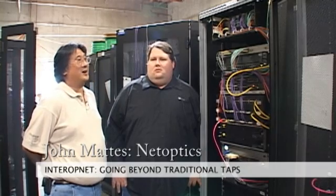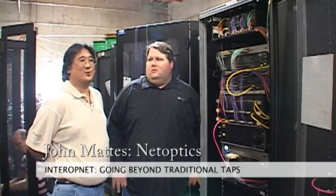This is Brian Chi and I'm with Interop TV. I'd like to introduce John Mattis from NetOptics. We're going to talk about the role of NetOptics in InteropNet and how taps work to give us a view and help troubleshoot the InteropNet.